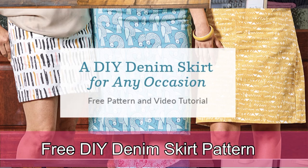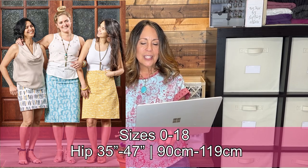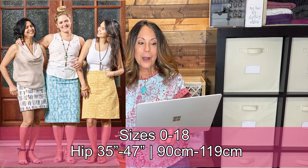This next pattern is thanks to Alex Judge Sews, who mentioned it in one of her videos. It's a free DIY denim skirt pattern from Spoon Flower — a slim-fit denim skirt with a fly front zipper, front pockets, a back yoke, back patch pockets, a shaped waistband with button closure, and a walking slit.